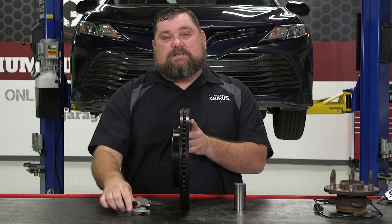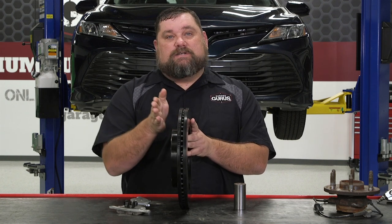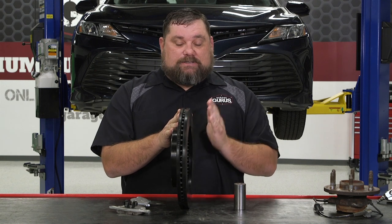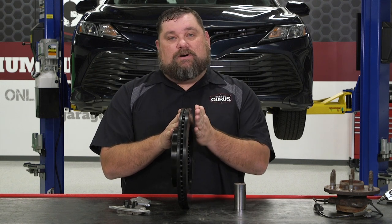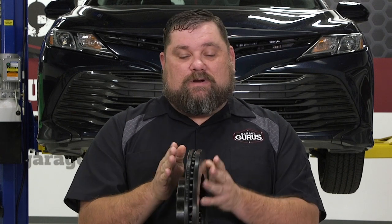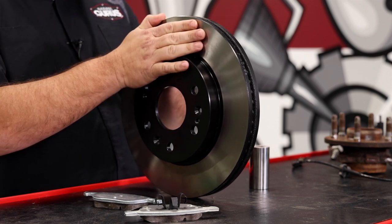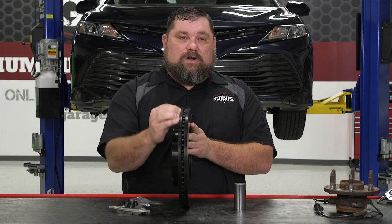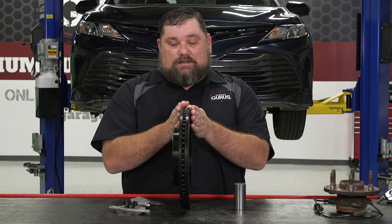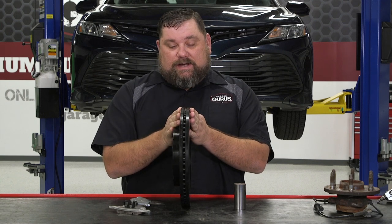If it's a semi-metallic style pad, it will actually wear spots into the rotor — actually take some material off the rotor over time. In the instance of a ceramic pad, it will actually transfer pad material onto the rotor, actually thickening it. So what that causes is disc thickness variation, where certain spots of the rotor are thicker or thinner than others. As this rotor runs through the caliper with the pads applied, it will actually cause fluid displacement, push the pistons out, and actually cause the pedal to begin to pulsate.